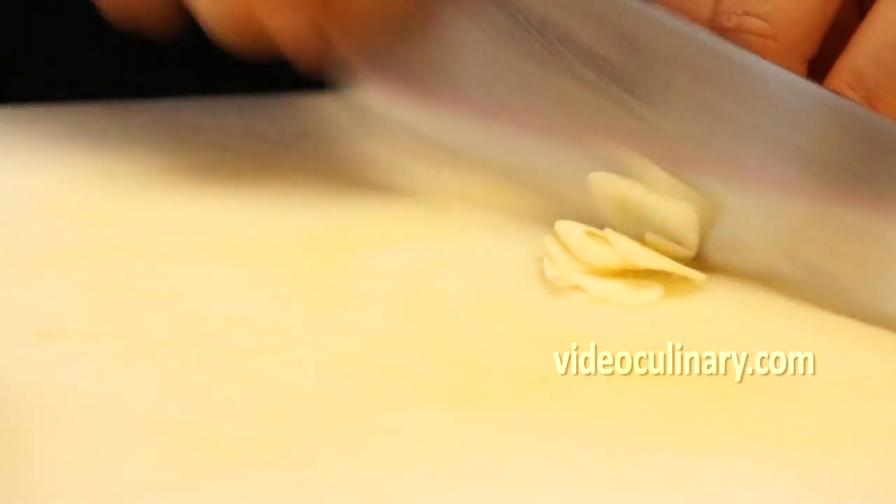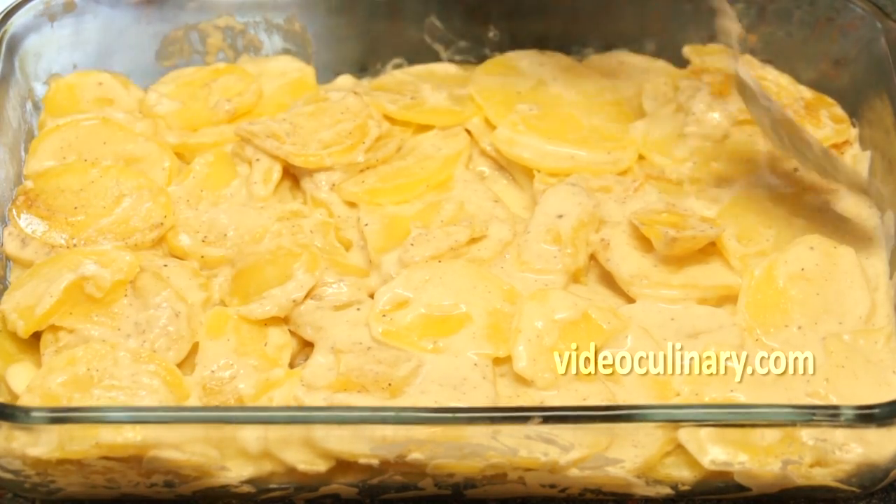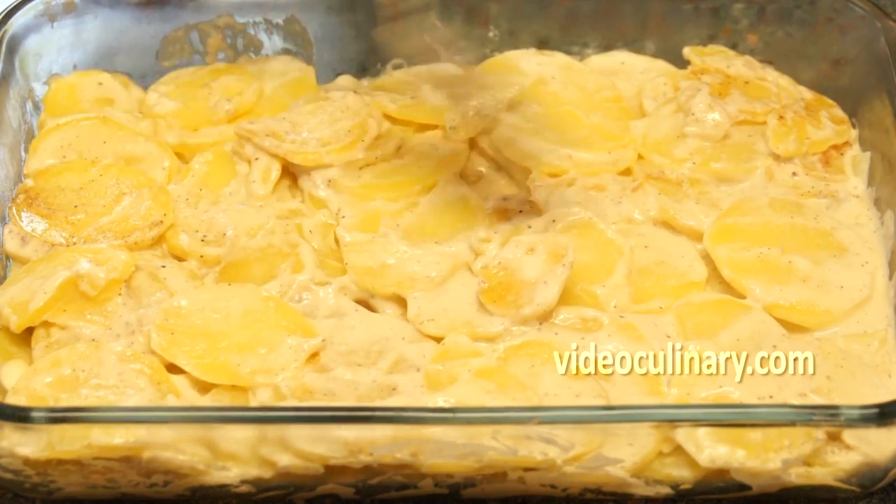Thinly slice 2–3 garlic cloves and mix with the potatoes. Transfer the potatoes, garlic and milk to a buttered deep baking dish. Arrange the potatoes evenly.